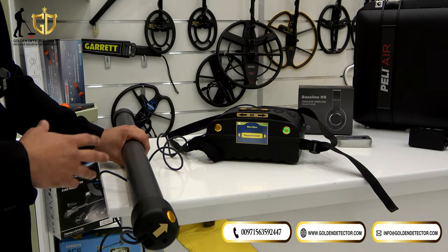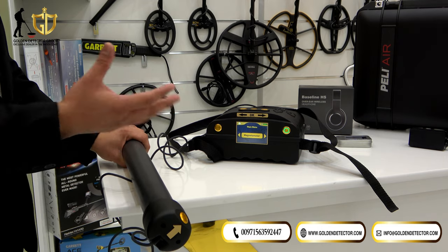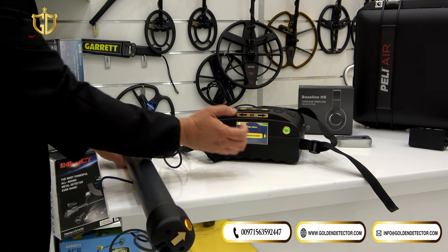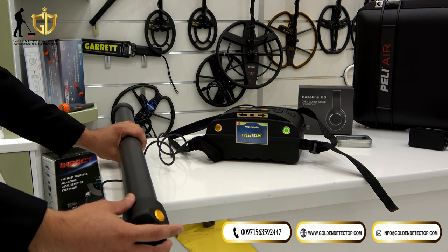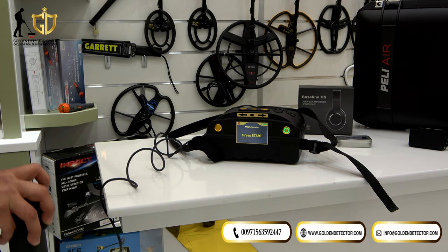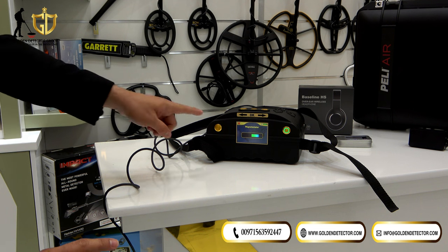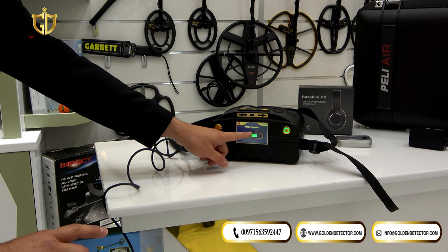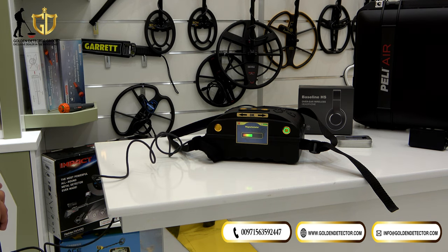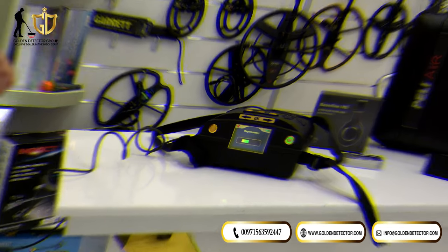Now we're going to use the Magnetometer system. This system is used to remove trash or iron targets. We select Magnetometer and press the button on the Super Sensor. As you can see, the Super Sensor is detecting a cavity or cave. Moving to another location, it now indicates that the device is detecting iron.